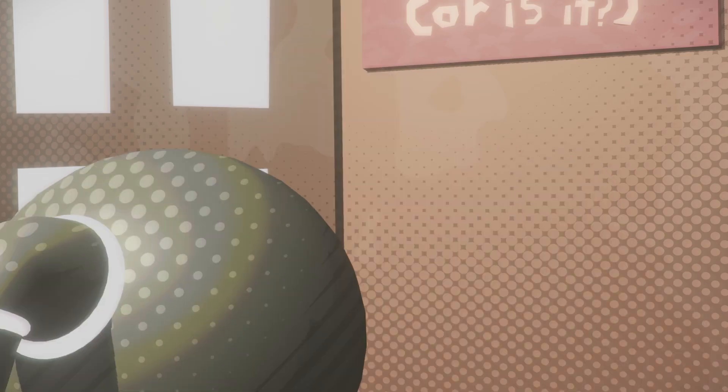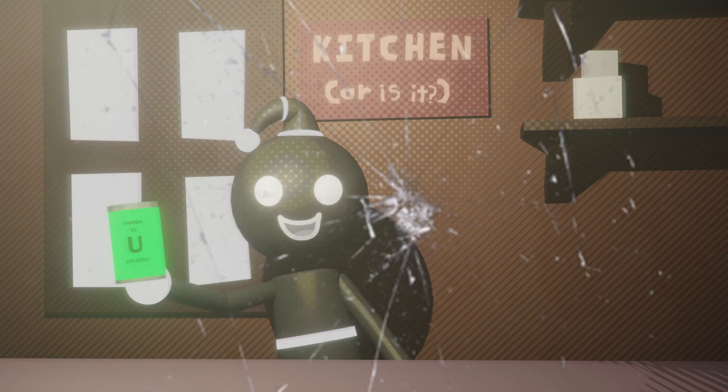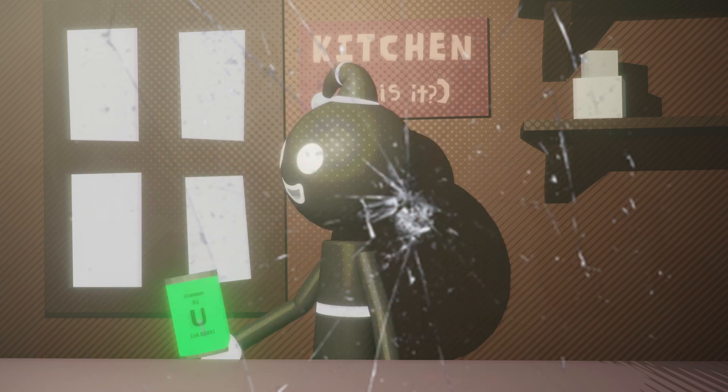Oh, it's done. And there you have it. A nice, delicious can of Uranium-230. Well, that's how you use Blender. Cheers! This is actually pretty good.